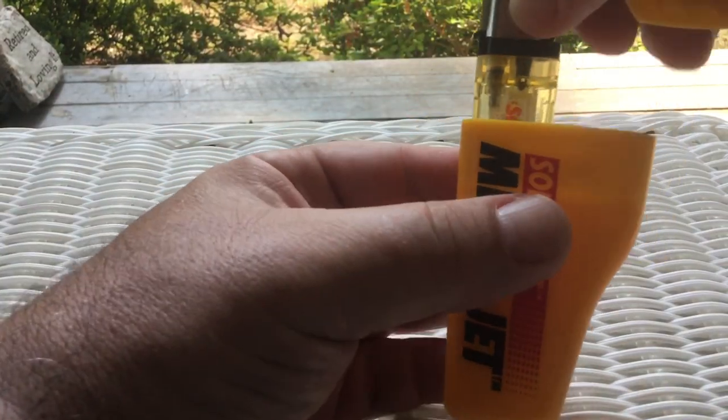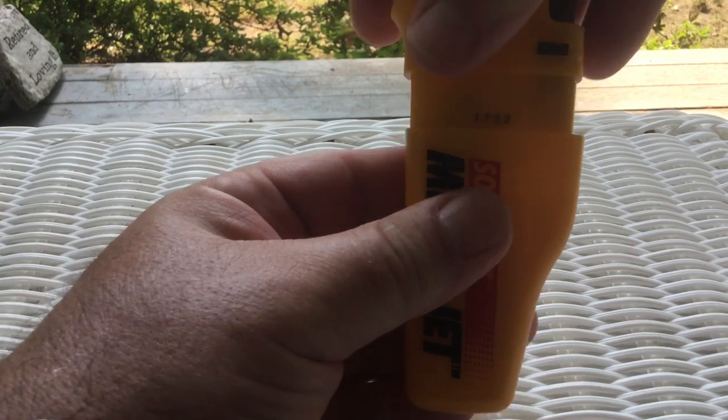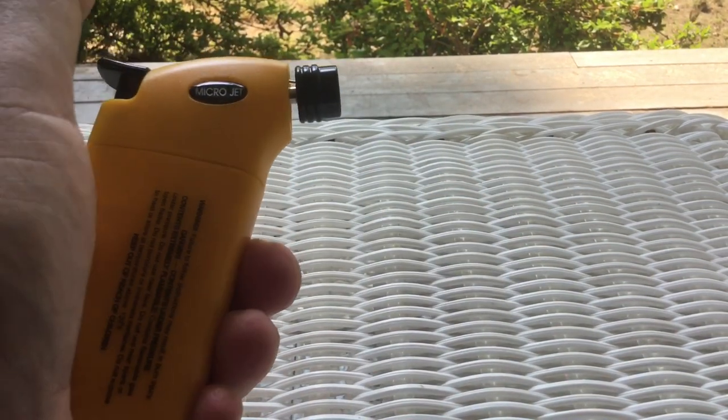To recap, it's so simple: just a piece of plastic, a piece of plastic, you drop the lighter in, close it up, and it lights. That's really all there is to it.